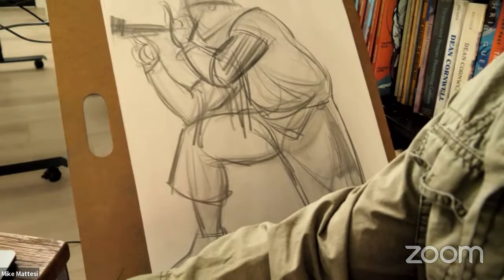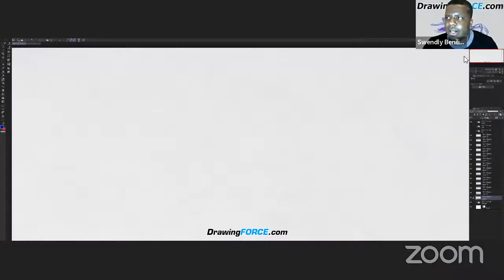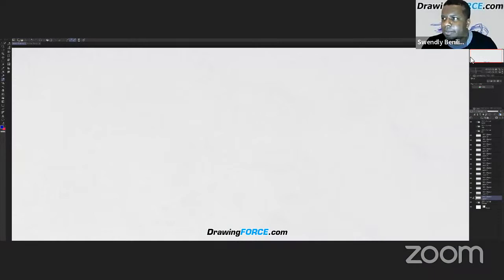Swanley thanks Mike and Matunjay for their amazing demos and addresses digital artists: 'You're not forgotten — I'm going to represent you today.' He sets a timer for two to three minutes per pose and announces he'll use Force Shape as his main tool, noting: 'Even when drawing with force shape, the trick is to stay loose and fluid.'